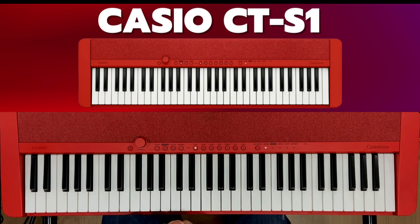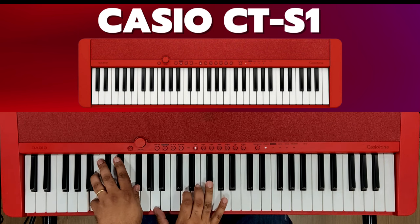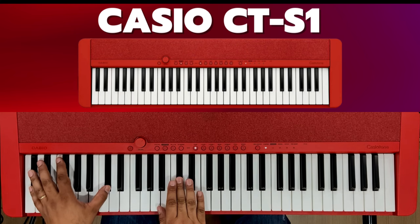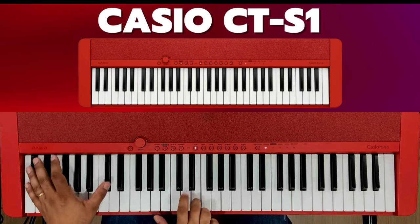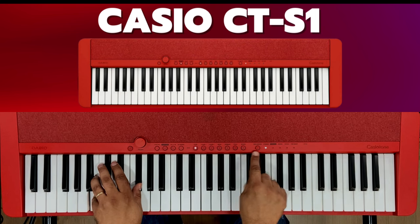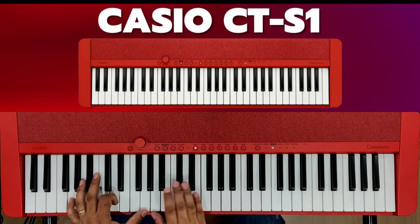Let's start with the first piano, as I was showing you here. Let's take something very simple to play. You come here to the tone variation, it's standard. You move to here and it's a pad — a little bit of worship sound.